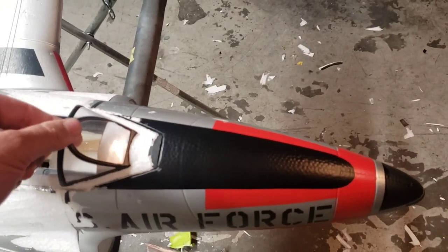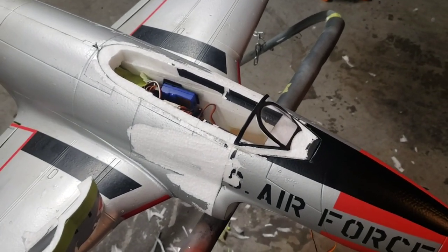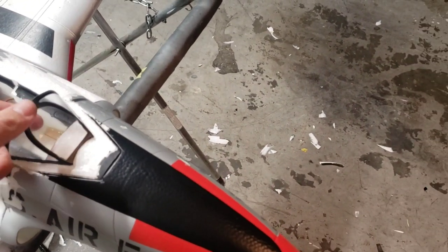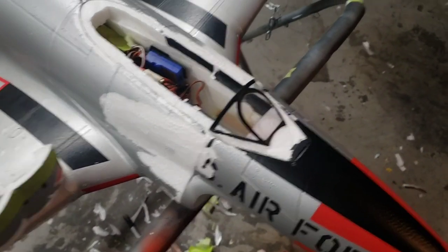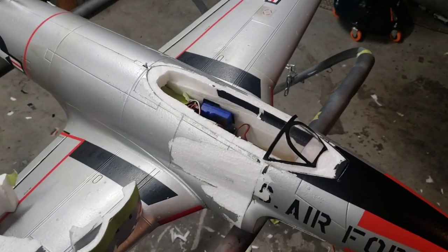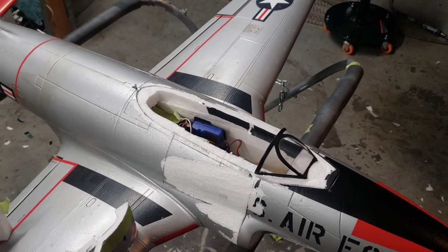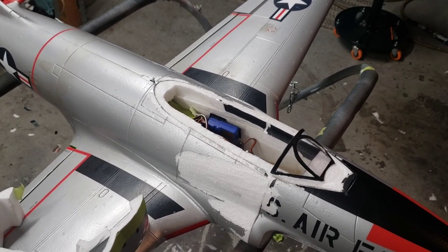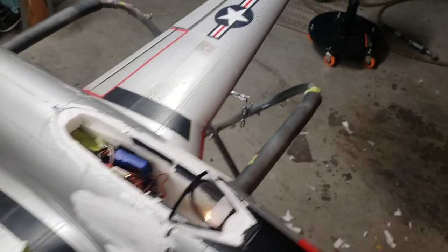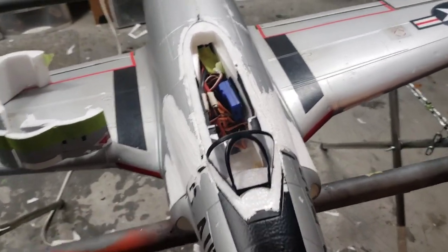This is the factory T-33 forward windscreen, which is the same as what a P-80 used. I'm going to use this to make a plug — the rest will be carved out of foam, Bondo, and all the rest of that stuff to make a canopy plug. I may or may not offer it for sale. It's kind of a pain to make canopies, and time-wise you end up having to charge too much and people don't want to pay it. So we'll see.